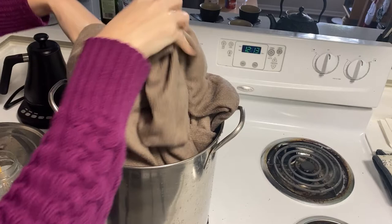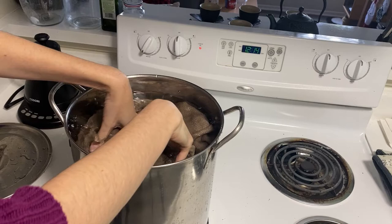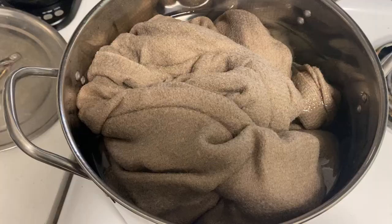I was trying very hard not to agitate the fabric too much, as in my last dye experiment with this fabric a lot of shrinkage occurred. After an hour I removed the mordanted fabric from the pot and stored it in a plastic container while I prepared the dye bath.